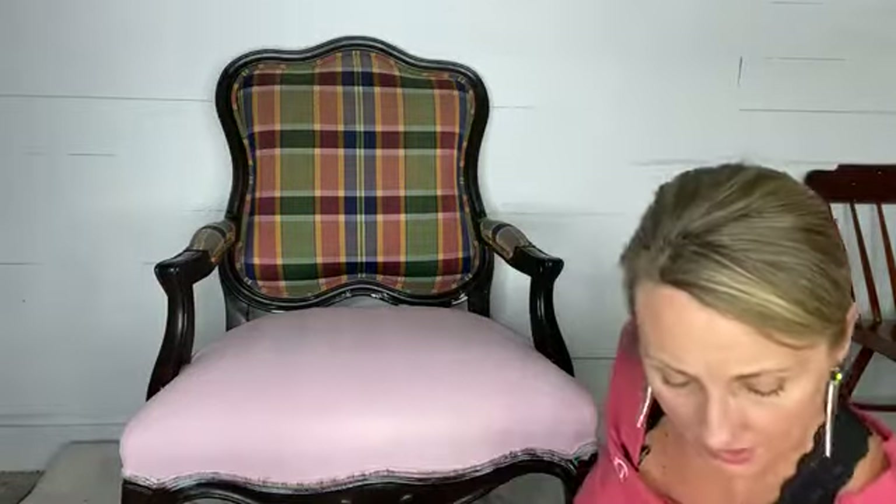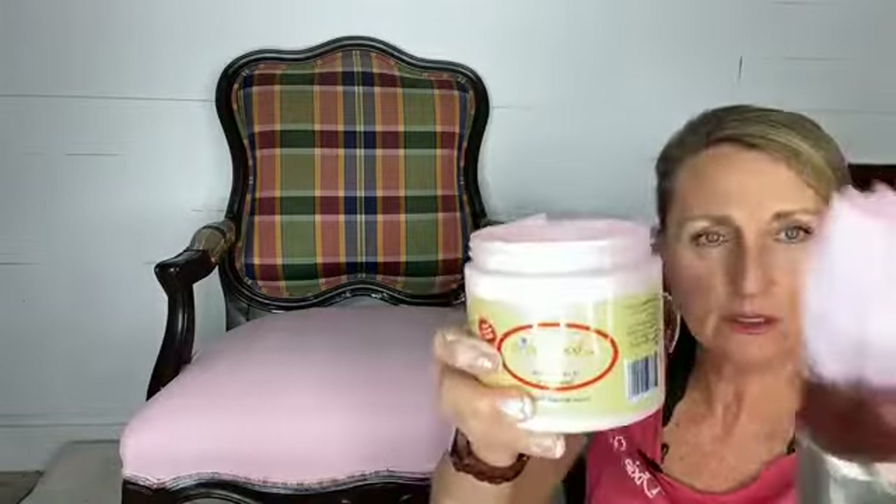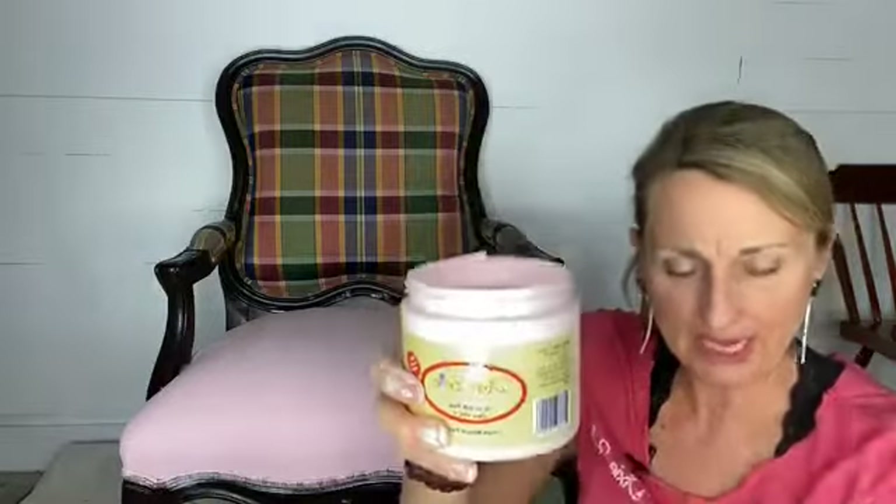So I used Dixie Belle Boss in white. I did two coats of Dixie Belle Boss in white on the bottom, and then I am using Dixie Belle's Soft Pink right here — this is what it looks like. It's a really pretty baby pink.